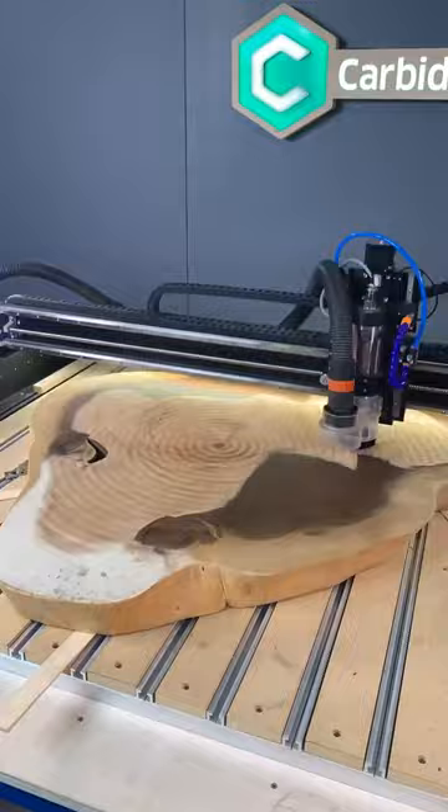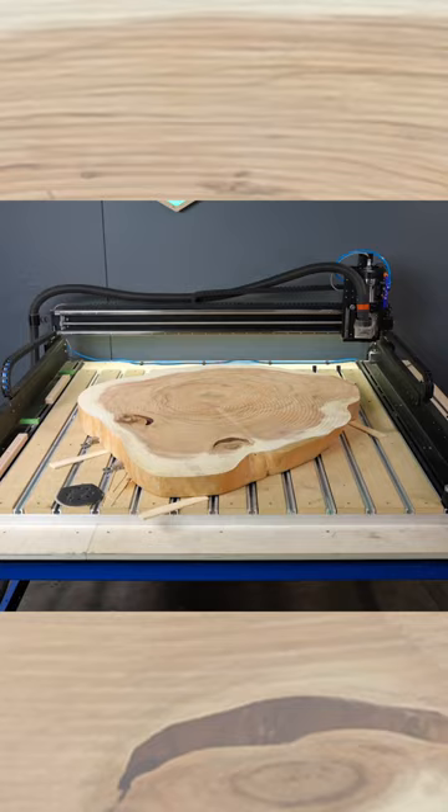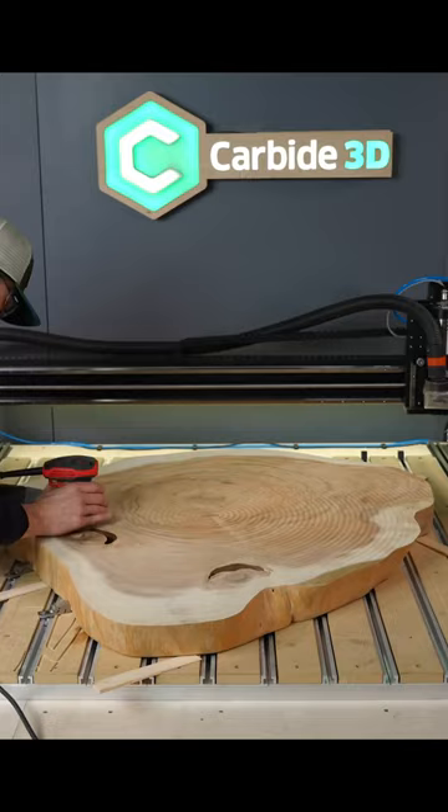Ended up taking off about four and a half millimeters to get the entire top flat. But boy, does that look nice. There are some machine marks that you're going to have to sand out — there's no avoiding it. You can sand it or just let it go on its own. Now that cookie looks tasty.